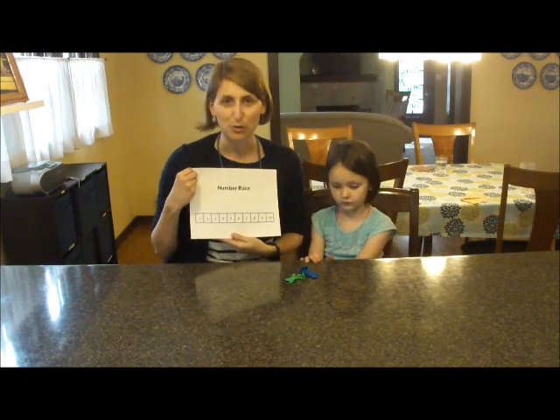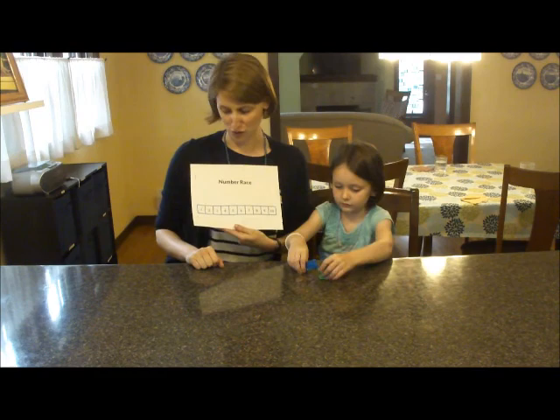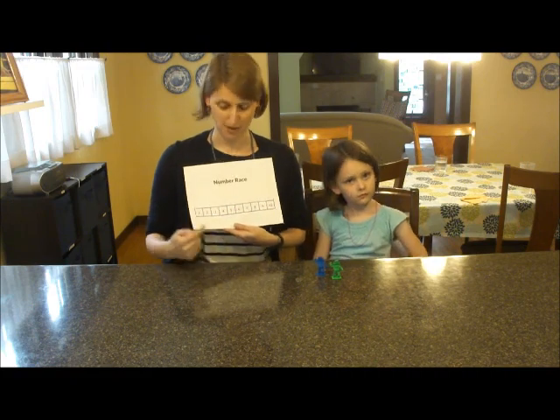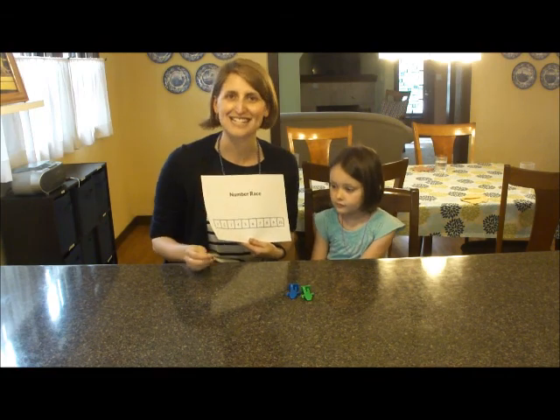To play this game, you'll need a number race board. There's a printable in my book, but you can make this easily at home too. All you need to do is draw a grid of ten squares and label them from number one through number ten. You'll also need two game pieces — these are just from Candyland — and a coin with a heads and a tails.